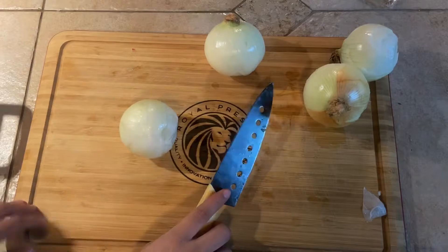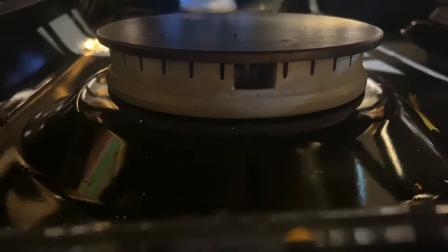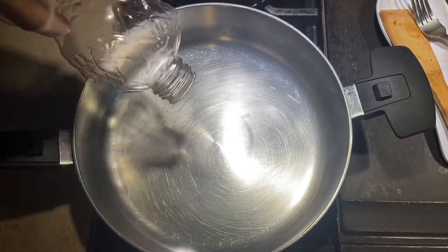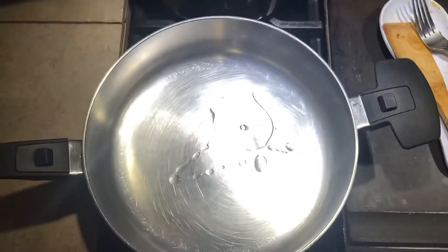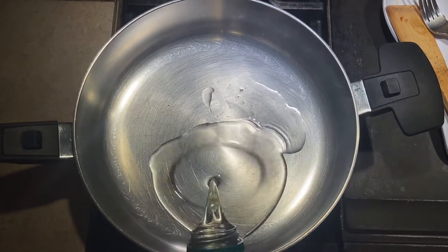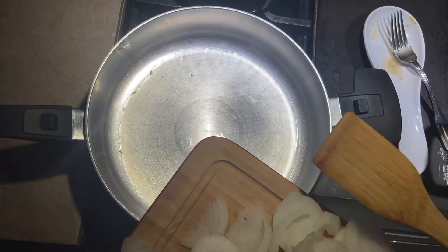To season the tinga — the salsa — we're going to cut up four onions. We're going to leave this on low and then put vegetable oil in it. Next, we're going to add the onions so we can sauté.